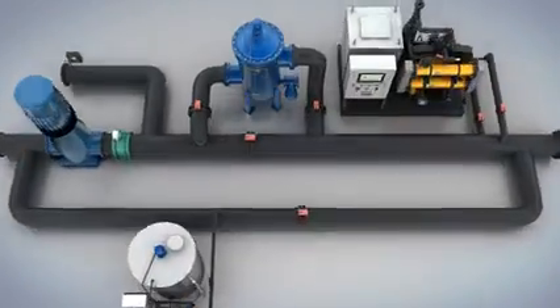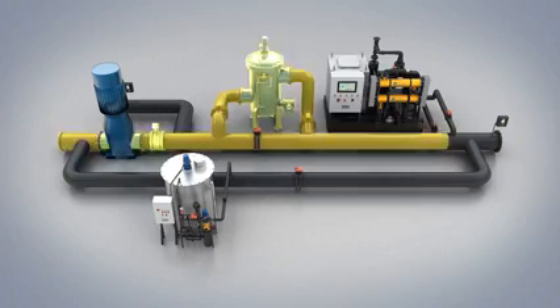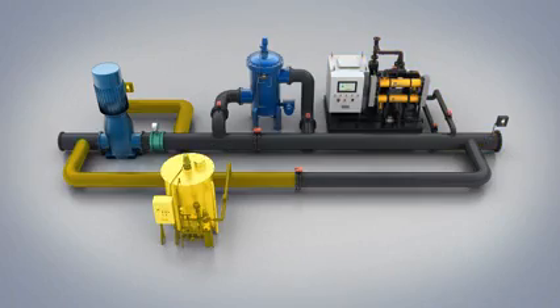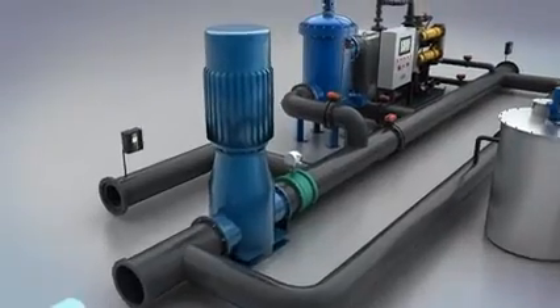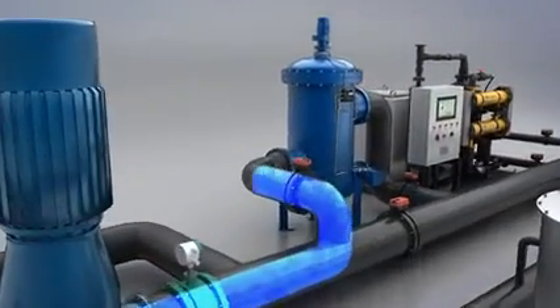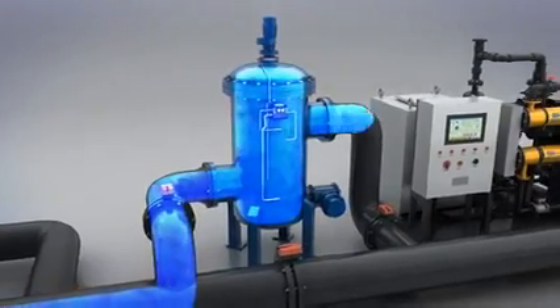The principle of Ball Chlor BWMS mainly consists of three procedures: filtration, disinfection, and neutralization. During ballasting, ballast water is filtrated by an automatic back-flushing filter, so that marine organisms larger than 50 micrometers will be removed during this process.